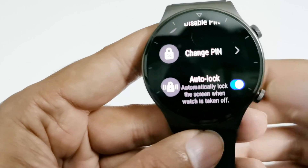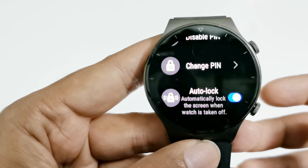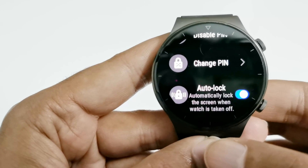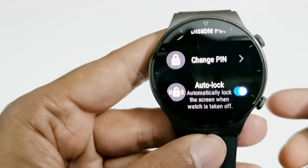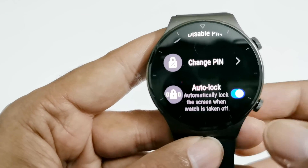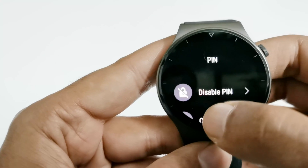The next option is Auto Lock, which is also a very smart feature. If it is turned on, then your Huawei Watch GT2 Pro screen will be locked by itself if you remove it from your wrist. This is a very useful feature and you should keep it on all the time.